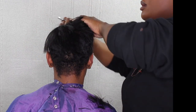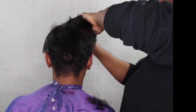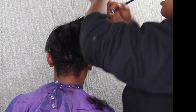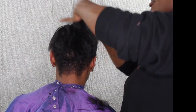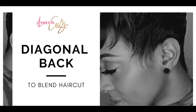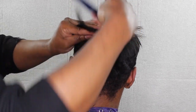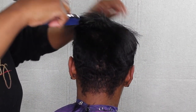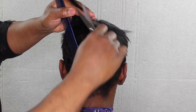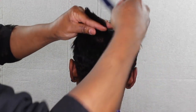Just so you guys know, I am transitioning from Lynette Cuts to Enhanced by Lynette. The reason is I have a lot of things I'm doing in the future and I didn't want to just use Lynette Cuts. I want to do a lot of different things to help others, so Enhanced Hair Care is going to cover everything. And I'm still doing diagonal back, blending the haircut — whatever I do on one side I do on the other side, just to blend the haircut.